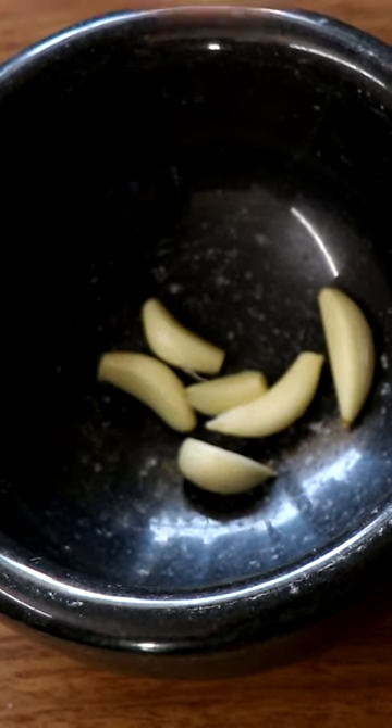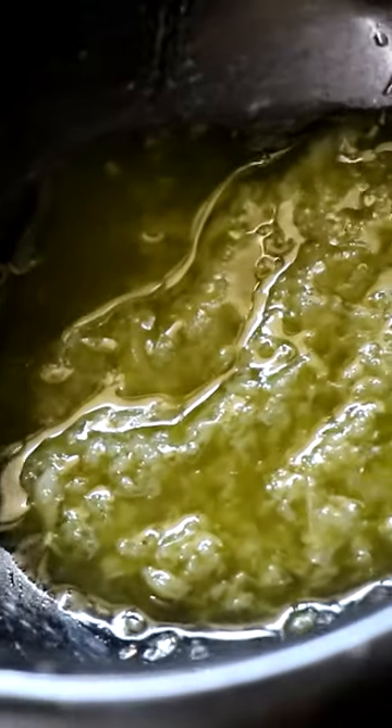Get out your mortar and pestle. Put some garlic into that with a little bit of salt and olive oil. Bash it all together into a lovely garlic and olive oil paste.